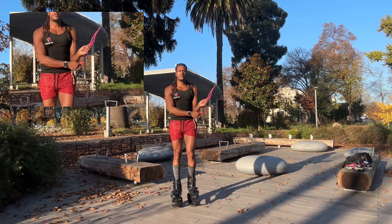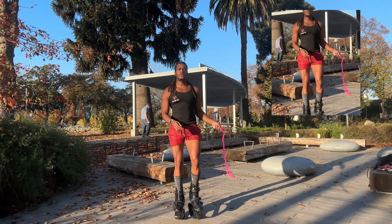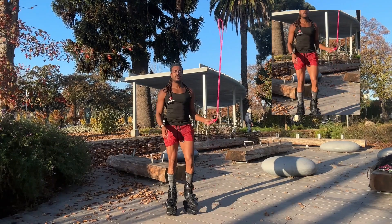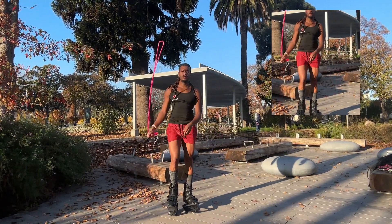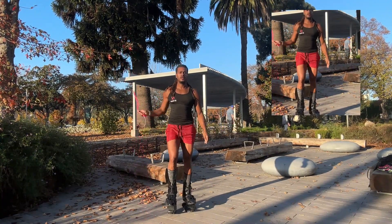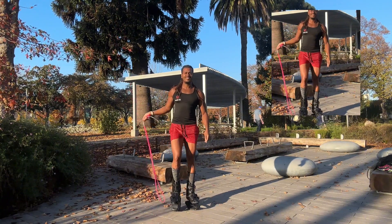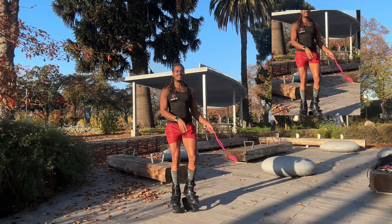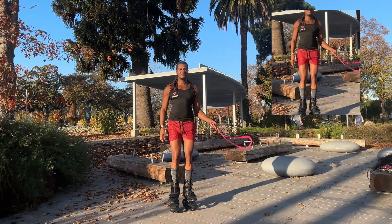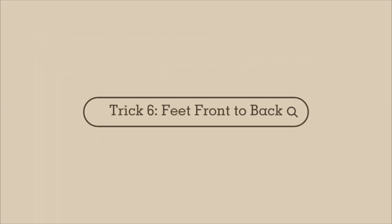Next movement: trick five, one arm side swings. You're taking both handles and swinging in a circular motion up and down. You can take the momentum and go to your right hand and continue in a circular motion. Notice that my posture has not changed — I'm alternating my jump between right and left leg, core tight, shoulders up. Be cautious as the rope can tangle when swinging.